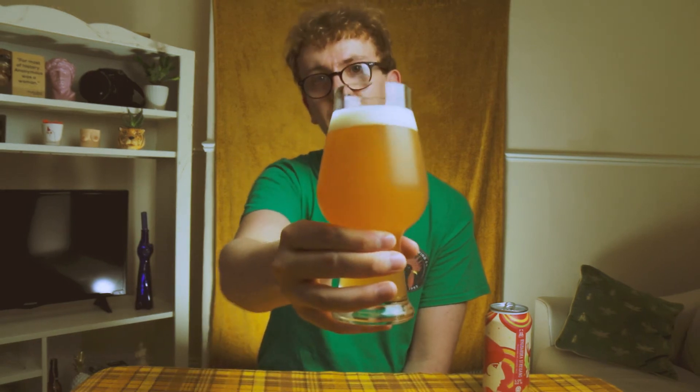Only one thing left to do — let's give it a taste, shall we guys? Cheers! Super thick mouthfeel — that's from the lactose. No bitterness whatsoever. Very sweet and dessert-like. It's beautiful. I love this beer so much.